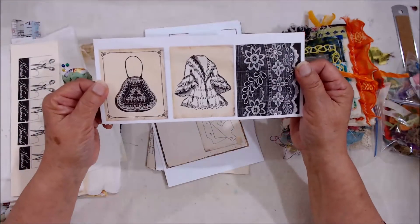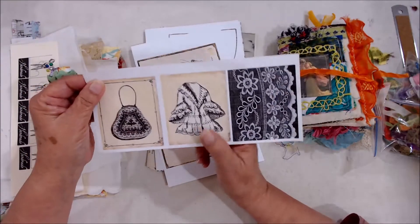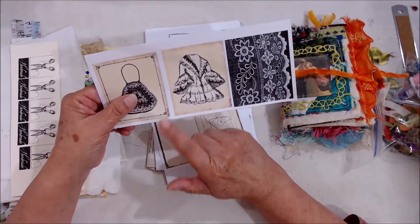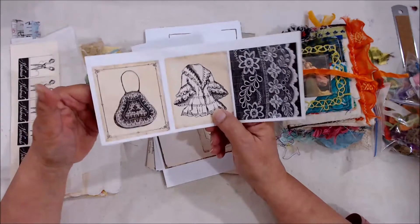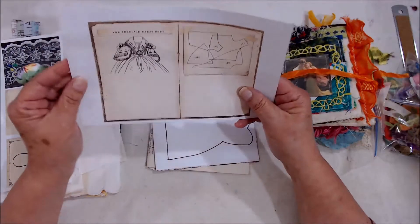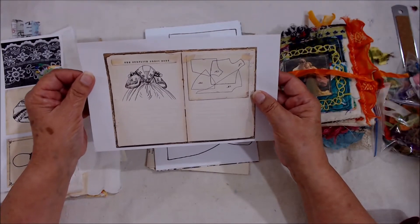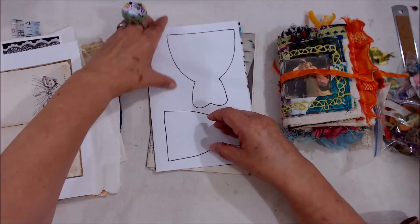I think this is so cute — it shows some vintage lace and a cute little top and a purse. This one had I think six or eight different pictures on it, so each of you will be getting three — it may be this one or a different one from the set. I thought this would make a really cute little cover for a small journal that you might want to tuck inside of these pages.